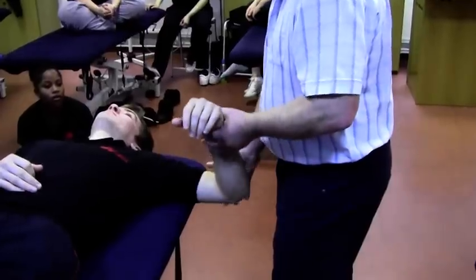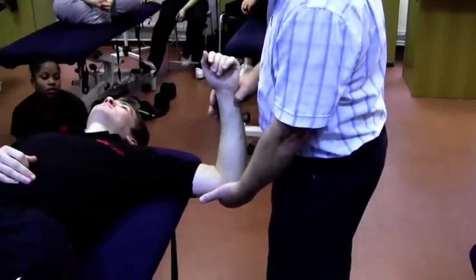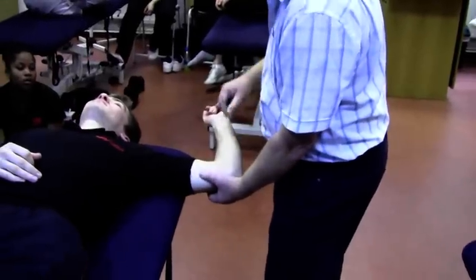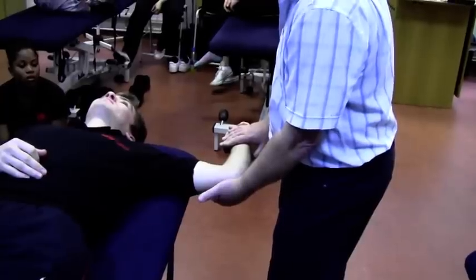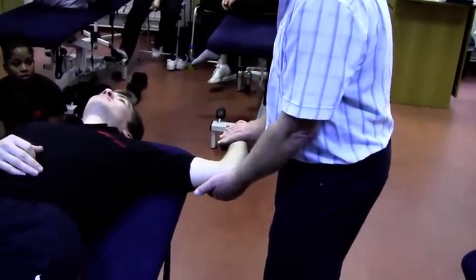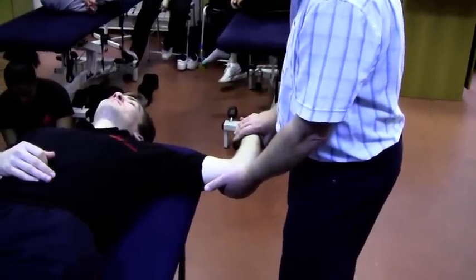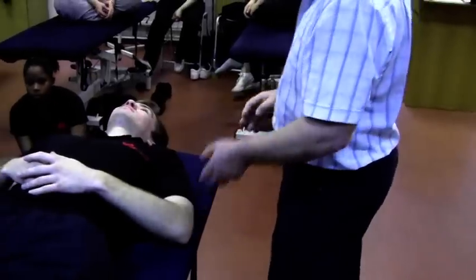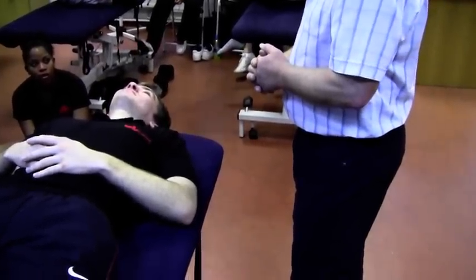And of course if we want to do subscapularis, that's responsible for internal rotation. So our stretch position, again maintaining that position of the humerus, is to pivot the elbow and just gently apply pressure onto the wrist. We're going to get our 12 seconds stretch from there, and then again for your build and hold, they're going to push up in that direction. Any questions on that? All quite clear? Have a go at that.